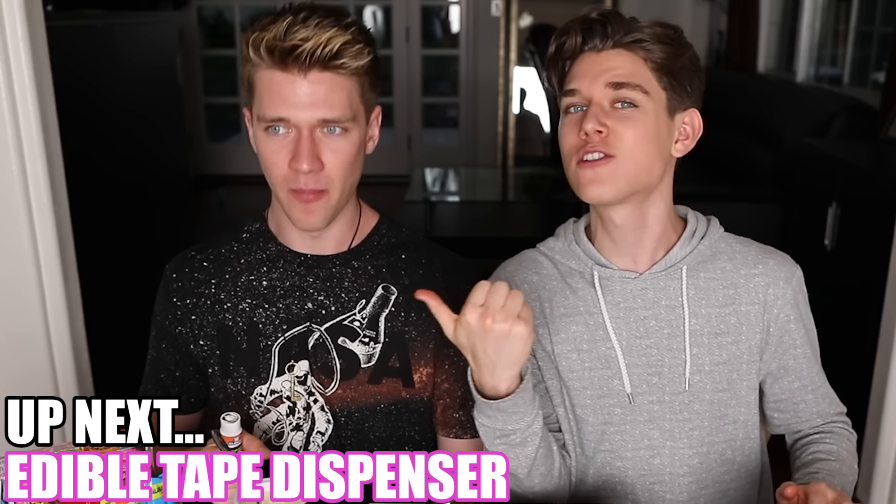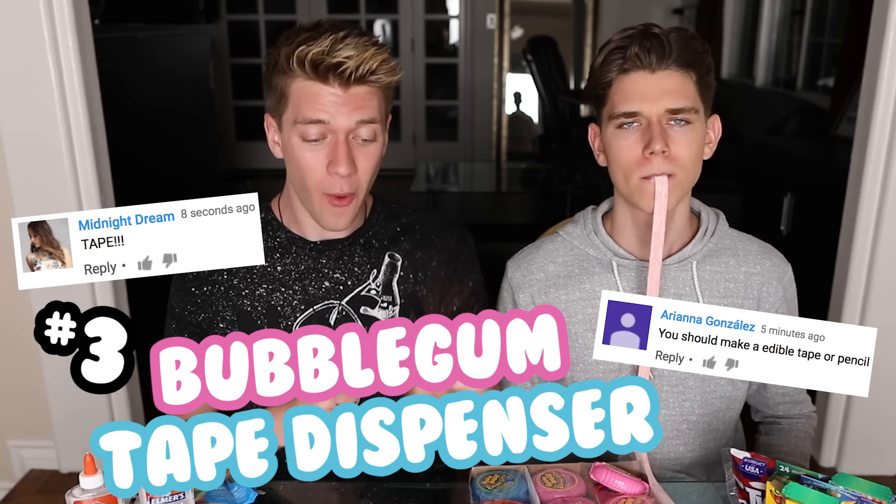I think you're saying we're moving on to the next one. Now you can prank everyone with this next DIY edible food. This is so cool — I've always wanted to eat this. It's so powdery, it's so delicious looking.